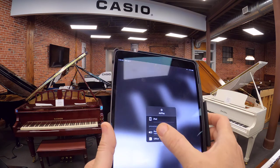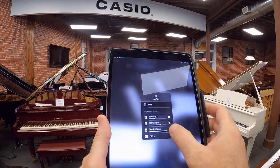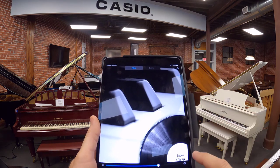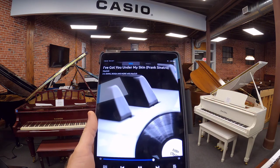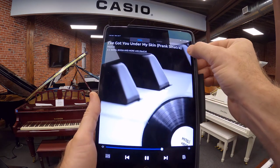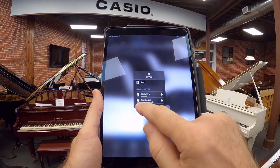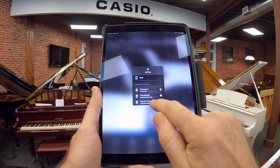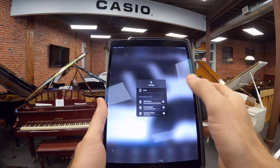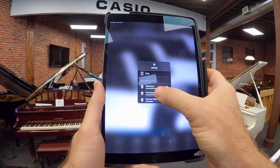You can individually set the volume of each piano and how it plays. So I'll just press play here. I'm going to adjust the individual volume of the pianos.